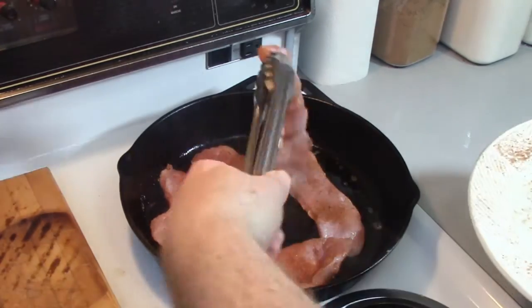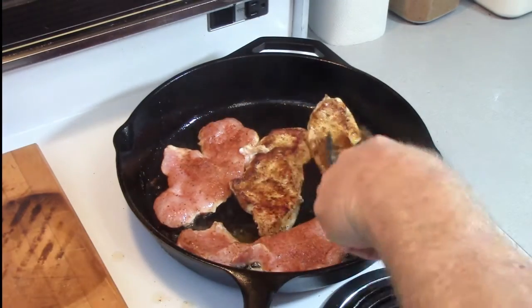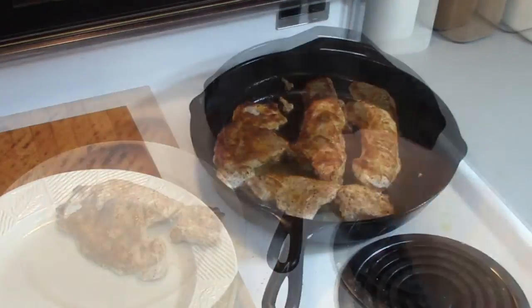So the first step is to fry up some bacon. Take four rashers and fry them up — you're going to need two per sandwich. Once they're done, just set them aside.